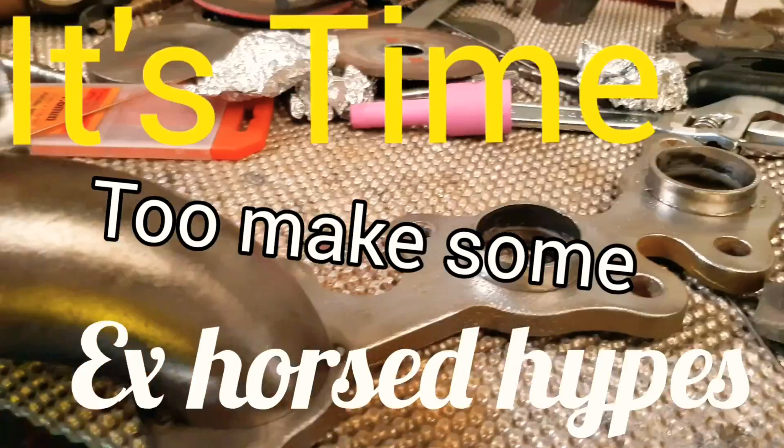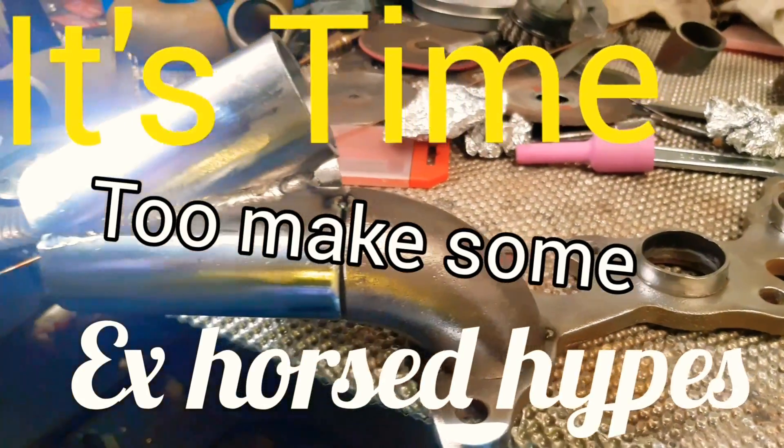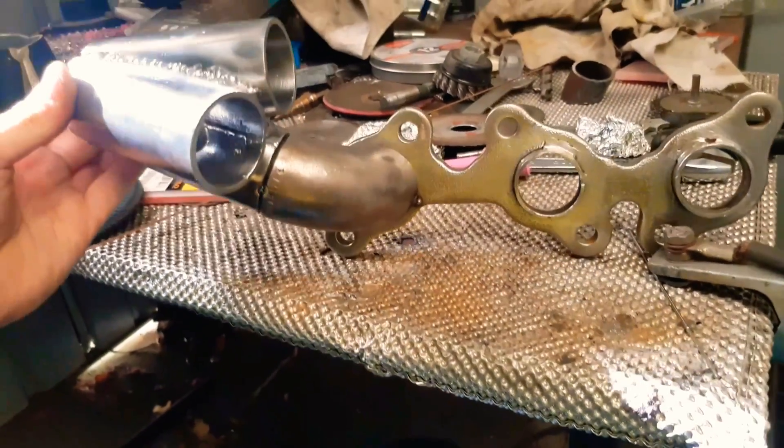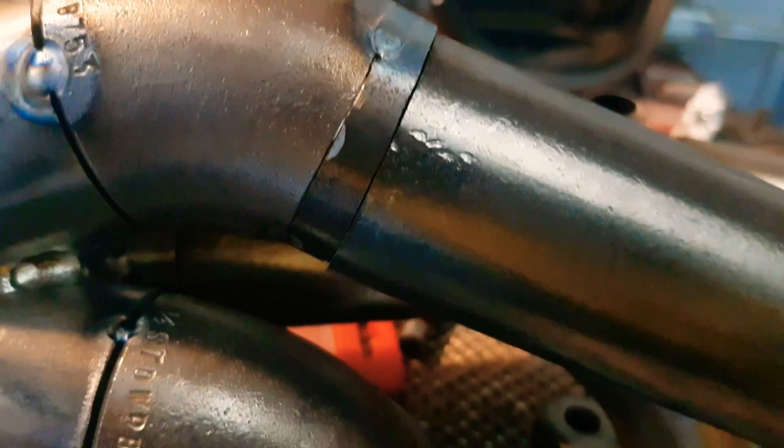It's time to make some exhaust pipes. I've got the manifolds to make and the white pipe to clean them. I'm going to make them out of mild steel steam pipe — you can see here I've got some pipes.